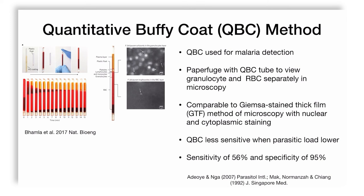In comparative studies between the Quantitative Buffy Coat (QBC) method and the Giemsa-stained Thick Film (GTF) method, it was found that QBC is much less sensitive — meaning the lowest number of parasites that can be detected is higher. The specificity — meaning if something is present, you will find it and distinguish it from other parasites, such as malaria from dengue — is 95%. This is based on studies by Adeyo and Nga in Parasitology International, and by Mark, Norman, Zha, and Chang in 1992 from the Journal of Singapore Medicine.